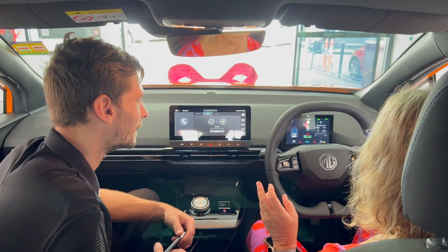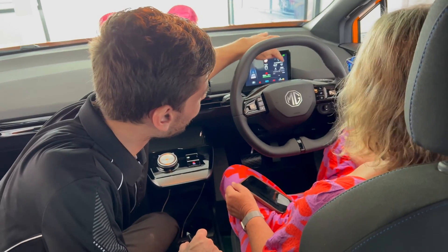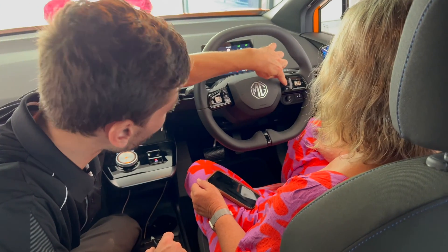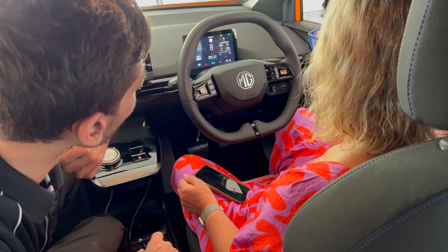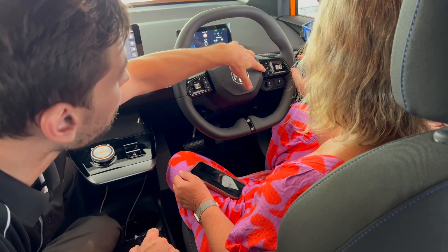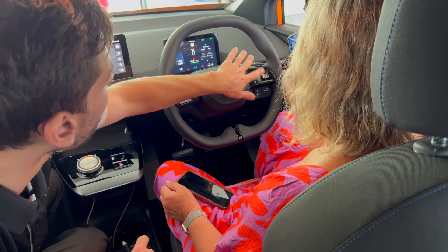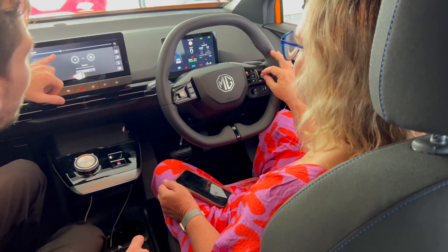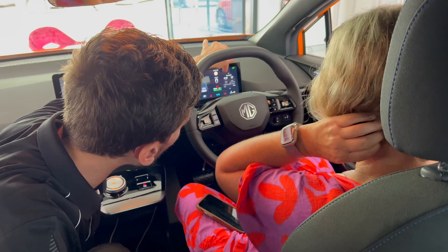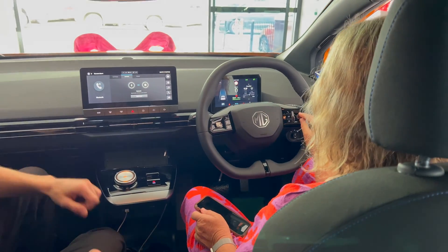So this is volume — up and down. When we're in here, just press this button again. So now we're still moving through this one here. Press that one again, then go up and down — that's volume. So as long as there's no little icons up here, that's going to be for your volume.